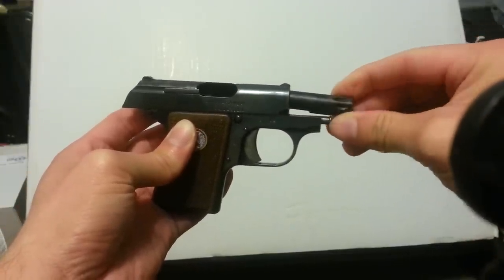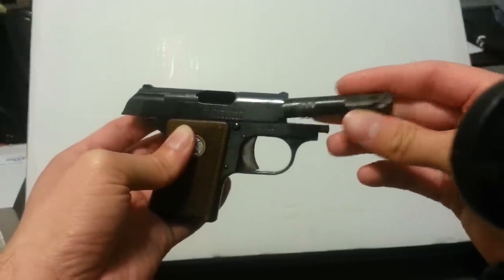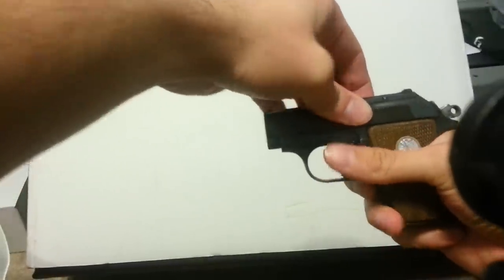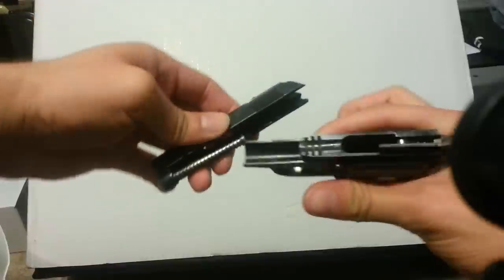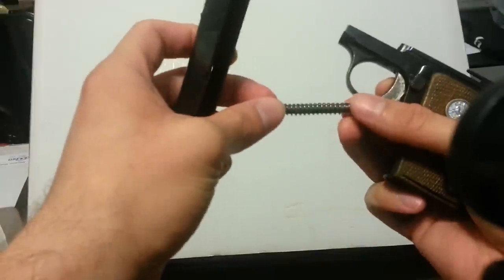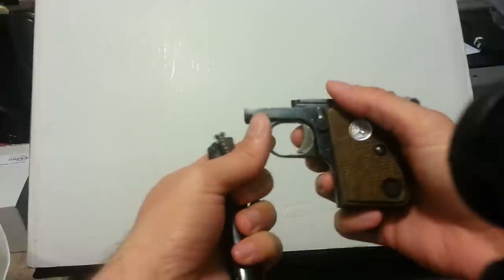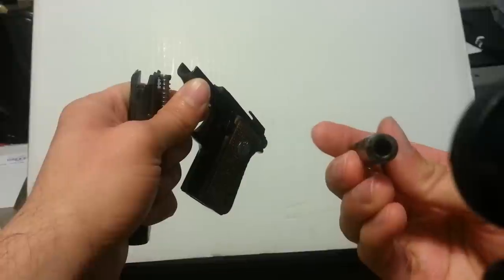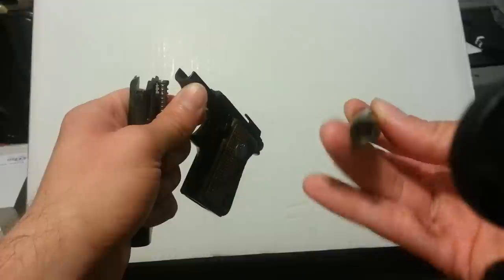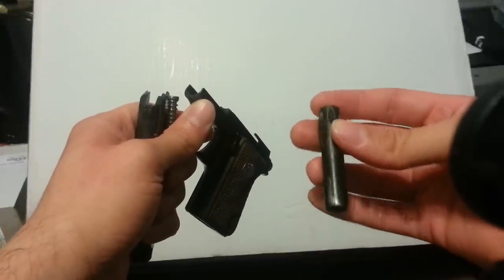To disassemble it, it's very simple — just twist, pull a little, twist back down, then pull the rest of the way. These channels hold it in place. Then release the slide lock and just pull forward. Very, very easy to take down. Here's the spring, and here's the barrel — you can see the feed ramp.